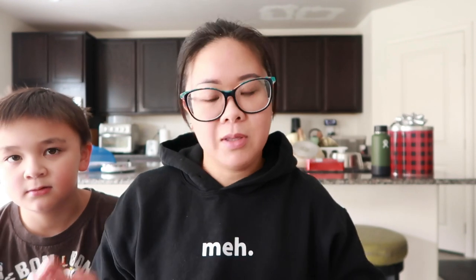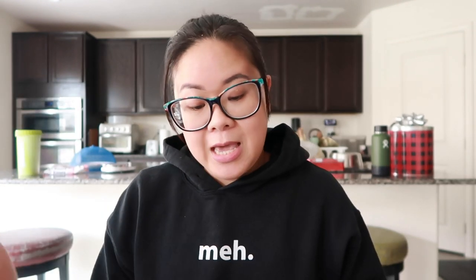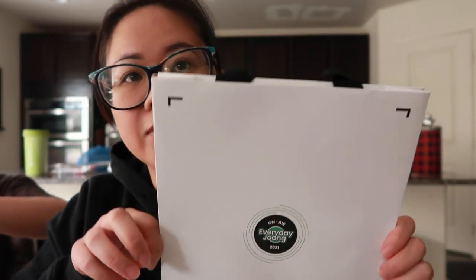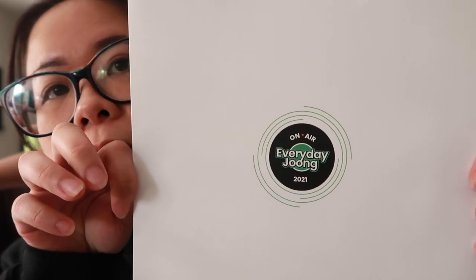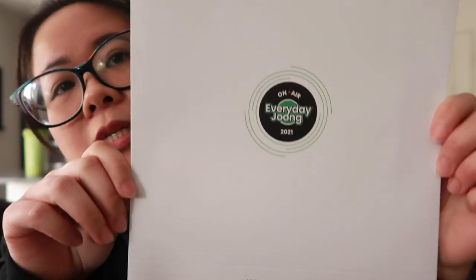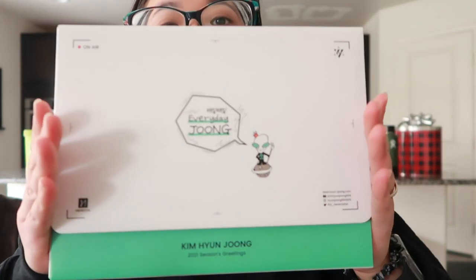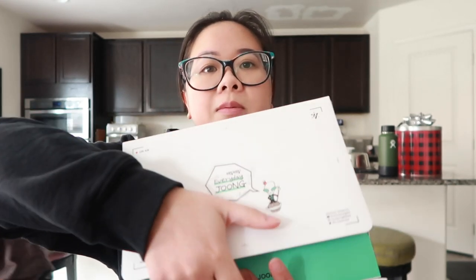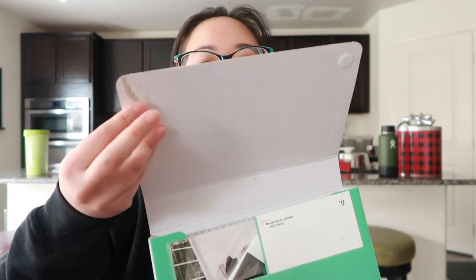I already opened the box but I didn't open everything. What it came with is this little bag — more like a little shopping bag — it says 2021. I still don't know if I'm saying his name right, but yes, it came with that and then the box, like this little alien box.